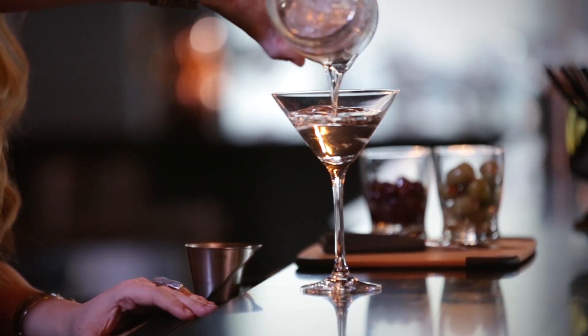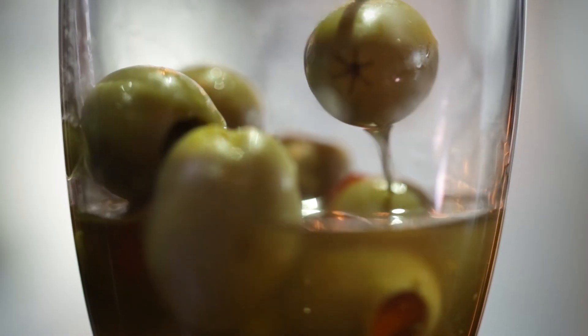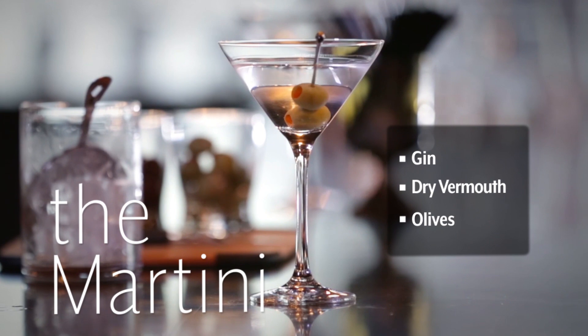We're going to use this strainer and this classic cocktail glass. Two olives should be good. And there you go. Who's the best?